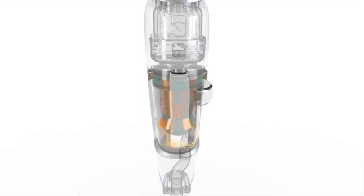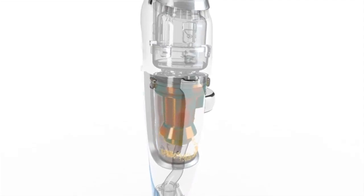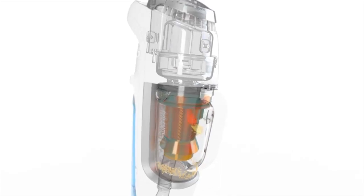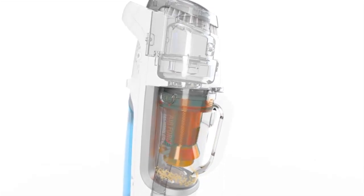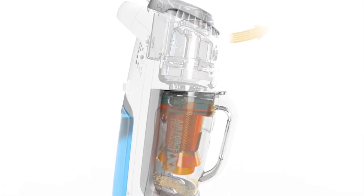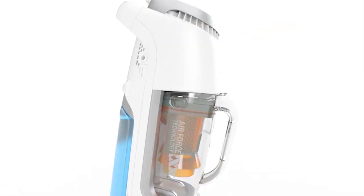Under the effect of the centrifugal force, the large dust particles fall directly into the bottom of the bowl. The fine particles bounce into the separator springboard and fall into the tray. The final small dust particles are held back by foam at the outlet.